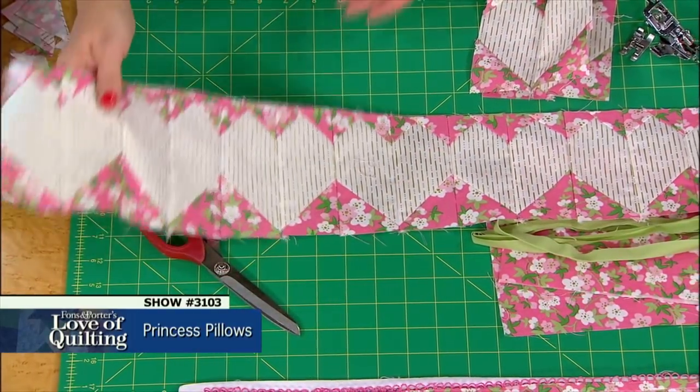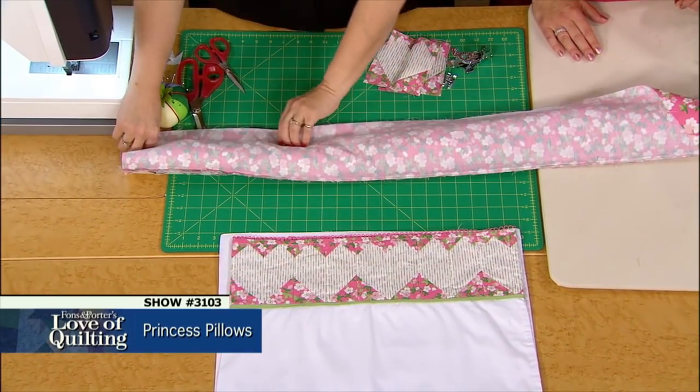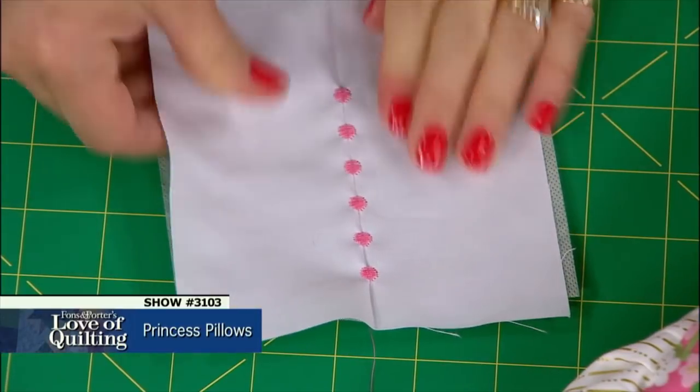Join us on today's episode to learn how to piece a border of heart blocks with no curves, how to make a pillowcase using the incredibly easy burrito method, and how to embellish a pillowcase.